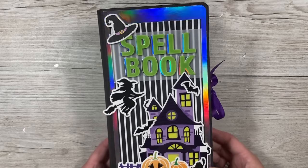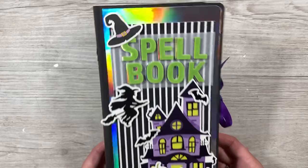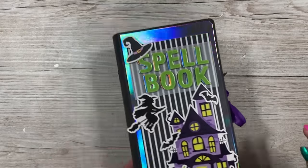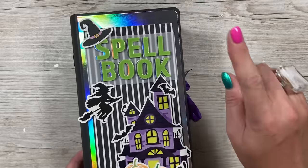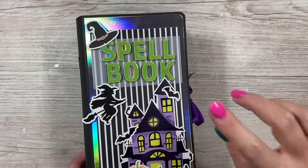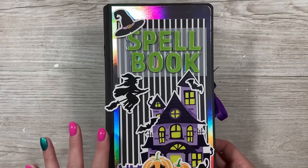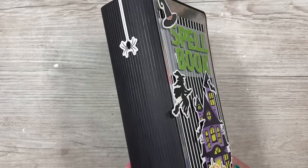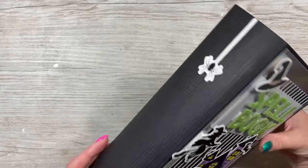Hey everybody, it's Sam here. Today I'm going to show you how I've made this spell box gift box. This is a deconstructed shadow box — I've got lots of these on the channel in all different sizes, with compartments, double versions, and loads more. I'll have my shadow box gift box playlist linked. This style would be great for Christmas, like a night before Christmas book, or just a lovely gift box for any book lovers.